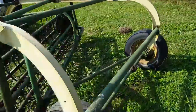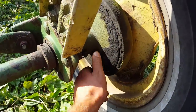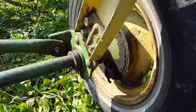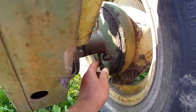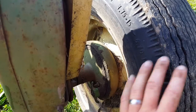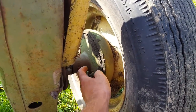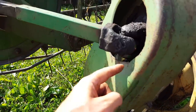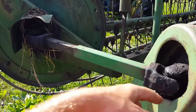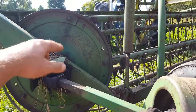It's all ground driven so there's no PTO or anything to hook up. All you do is lock these little wheel locks in — just twist them around. There's one on the other wheel here and that engages the wheels and this little axle. It locks in this wheel and that actually drives a belt or a chain inside here, and then it's almost like a little universal shaft that spins the rake.